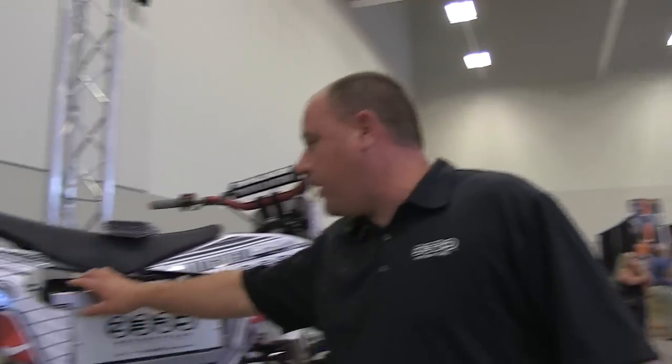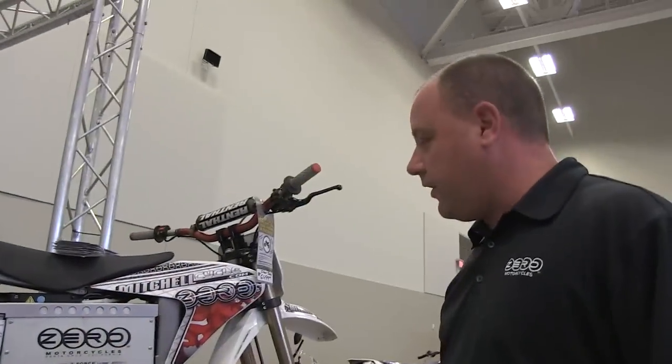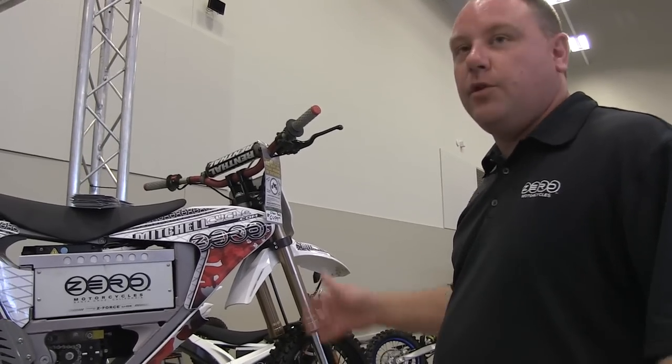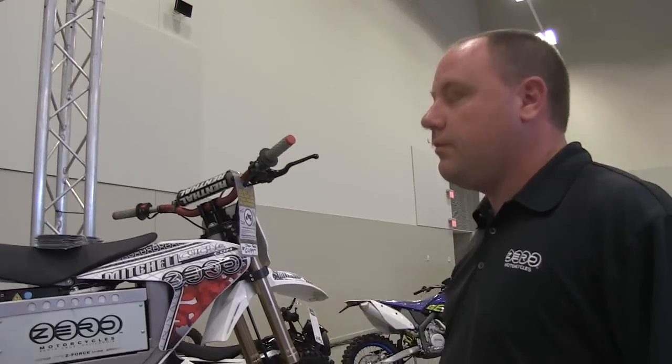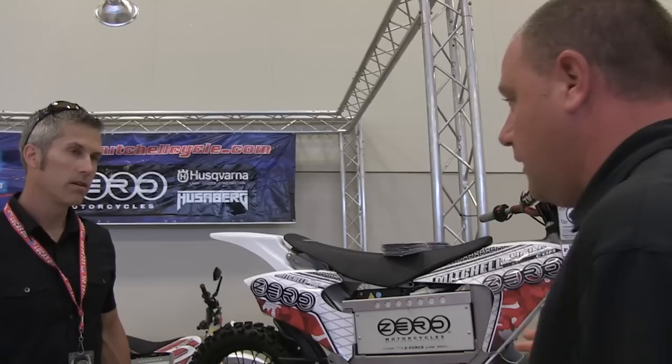It also has a quick-change battery — the bar comes off to slide it in and you slide another battery in. It takes about two hours to charge with a standard charger. You can put a quick charge on it with two chargers, and that's an hour charge.